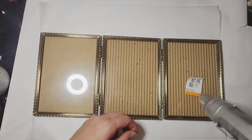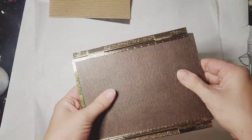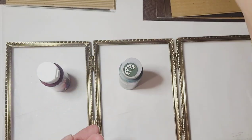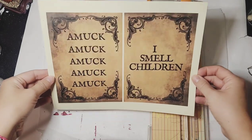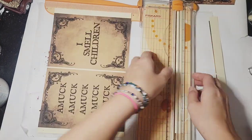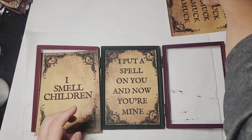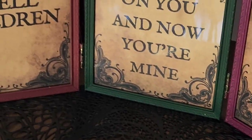For DIY number two, I started out with these frames that I thrifted from my local Valley Village. I began by taking off the sticker and removing the innards, leaving just the frames. I went to Michael's and picked out three colors closest to the cape colors of the sisters: Craftsmart in wine, Folk Art matte paint in thicket, and DecoArt in poetic plum. While the frames dried, I created printables on my computer — I'm linking them in the description below. I did three quotes from the sisters: 'A muck, a muck, a muck,' 'I smell children,' and 'I put a spell on you.' I reassembled the frames putting each quote in its correct place — green for 'I put a spell on you,' reddish for 'I smell children' from Mary, and purple for 'A muck, a muck, a muck,' which is Sarah. This was a super easy DIY you could do with any 5x7 frames, whether thrifted or from Dollar Tree.